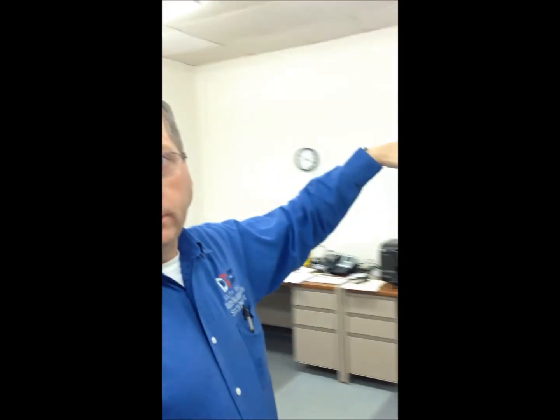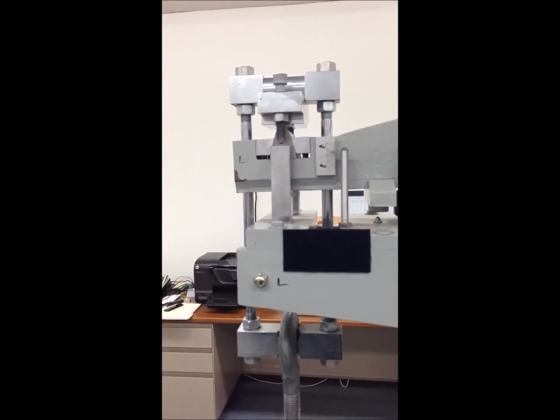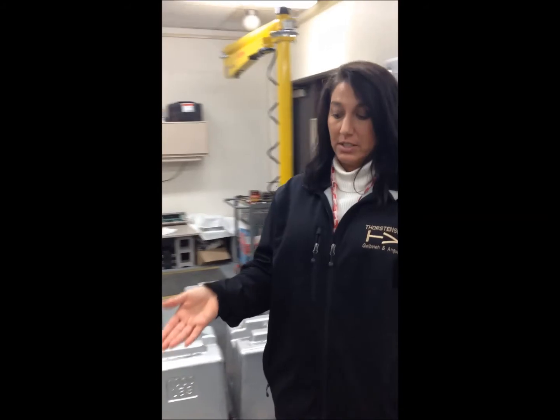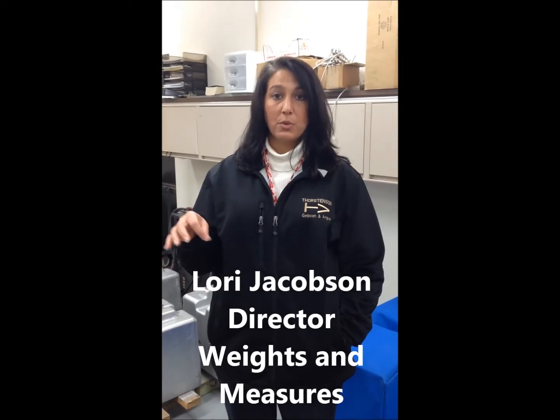We record the turning points and the calculations give us the exact weight compared to the standard. A lot of the weights being checked in this lab are not only our own standards for the weights and measures program, but also weights we're checking for outside scale companies or other entities that do commercial work in the state. The ultimate goal is consumer protection. The weights and measures program in the state of South Dakota not only saves consumer dollars but is out there for consumer protection.